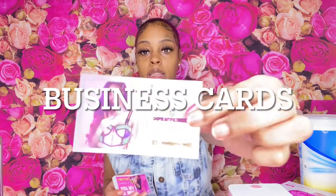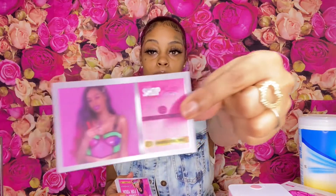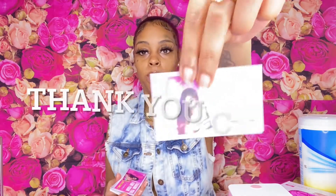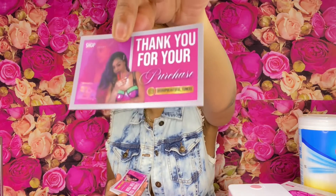These are my business cards and these are my thank you cards. I suggest you guys get your thank you cards and your business cards. Next thing you're gonna need for your business are poly mailers.